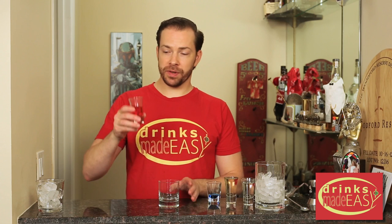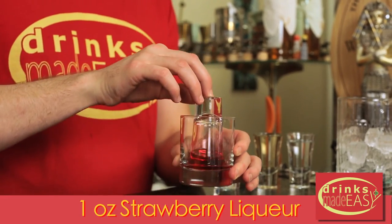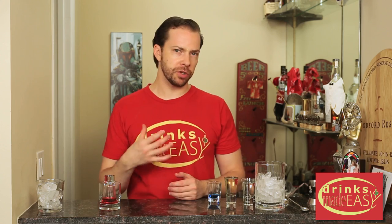It's the Shark Week Shark Attack! You'll start by taking one ounce of bold strawberry liqueur in a shot glass, place it into your larger vessel and flip it upside down. Set that aside. Now if you don't have strawberry liqueur you can use grenadine, but you're not going to get quite the same level of separation and that blood effect as if you use strawberry liqueur.